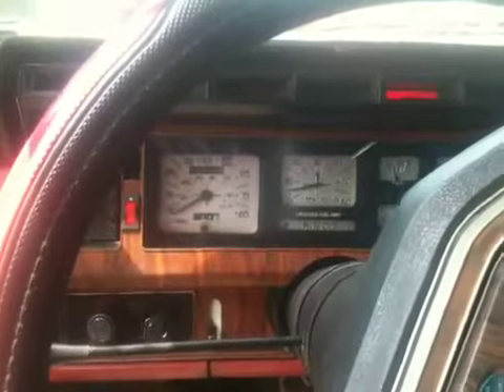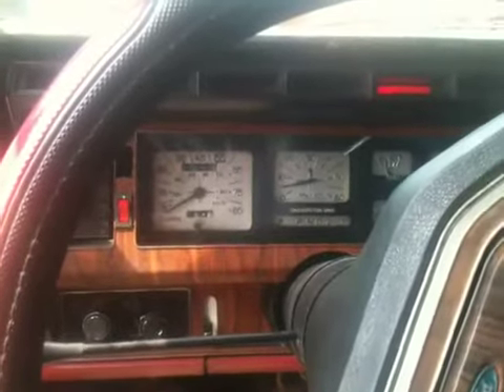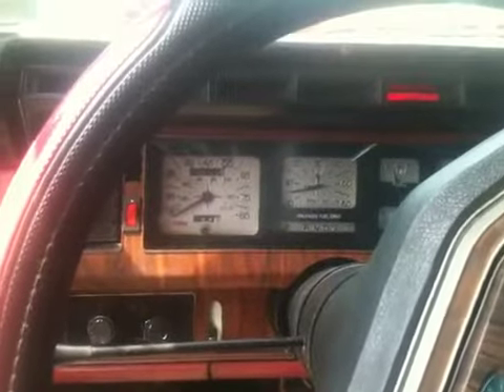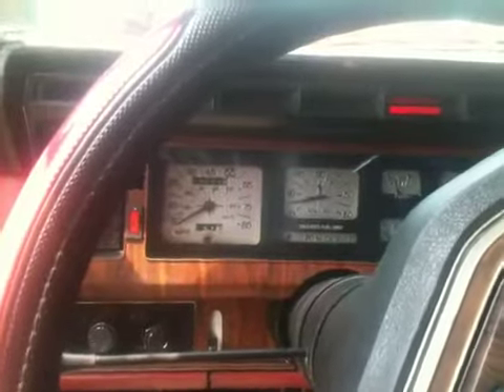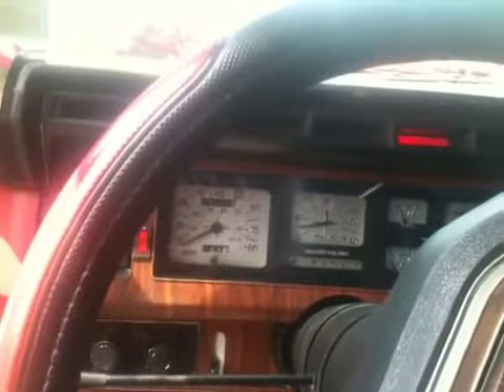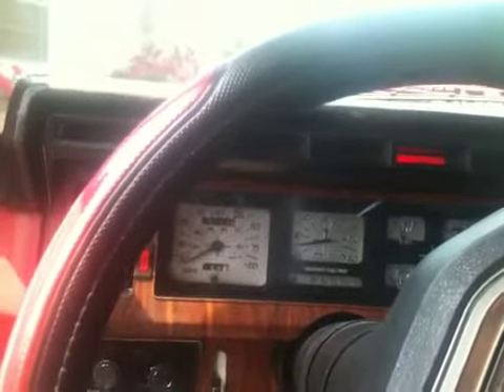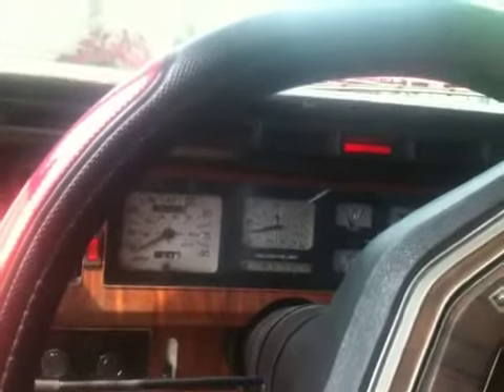In previous videos I was talking about how the transmission was shot in this thing. I've since got it rebuilt — it's better than ever now. Runs good, transmission's good. All it needs now is some suspension work and to get the frame straightened, and it'll be a really nice little truck.